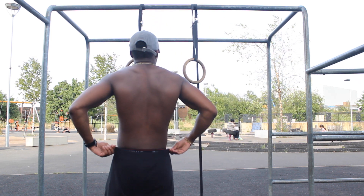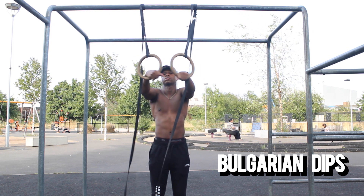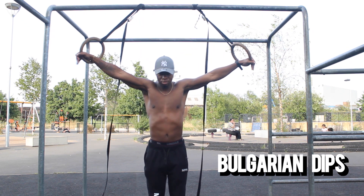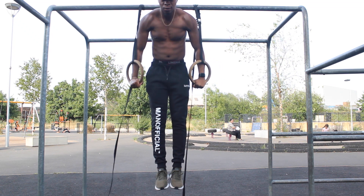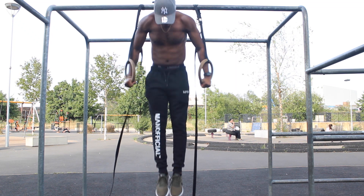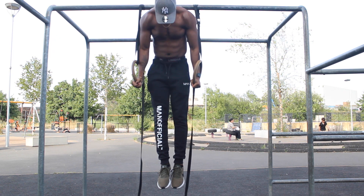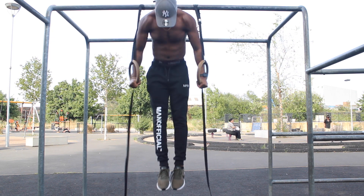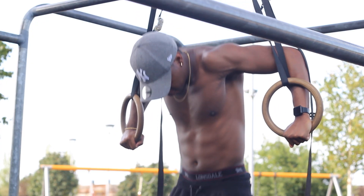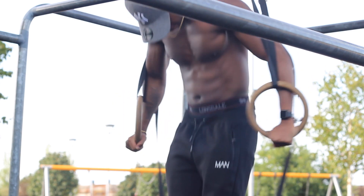So the first exercise is Bulgarian dips. This is different from regular dips. As you're coming down, I want you to spread your arms out wide like I'm doing now — spreading my arms out wide and coming back up again. That's going to work your side delts. Just know it's still a compound movement so it will work your chest as well, so bear that in mind. Give that a try and add it to your routine.